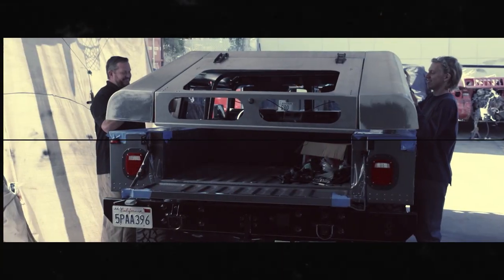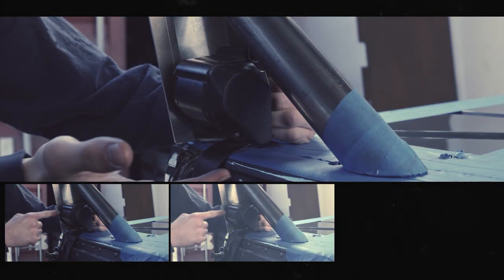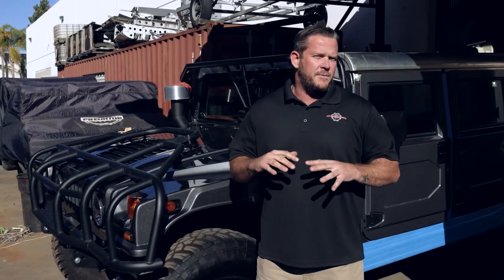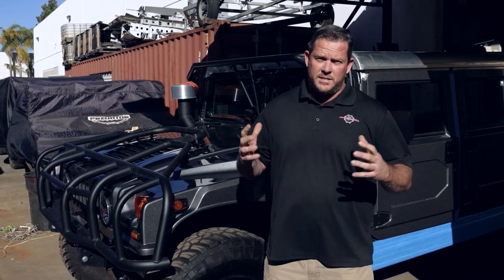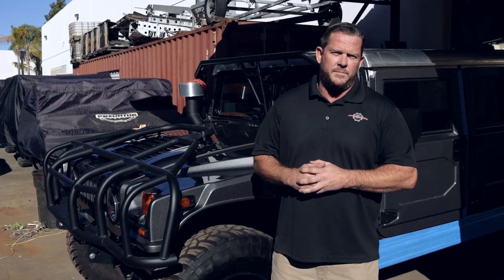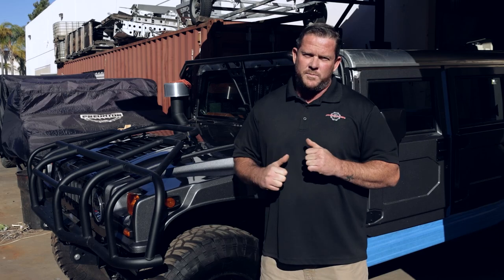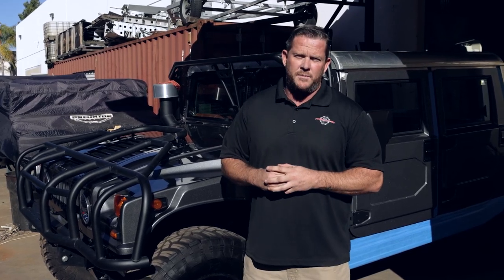All right guys, this episode is a wrap. Always happy to get Josh in front of the camera sharing his knowledge and expertise — that young man is talented, very stoked to have him here. He will be checking in with us on a couple more episodes before we get this thing wrapped up, so definitely hit that subscription and notification bell so you get those. The next episode coming is a doozy — it is a unique six-person seater adventure vehicle for a family. Definitely stay tuned, hit that bell so you don't miss it.